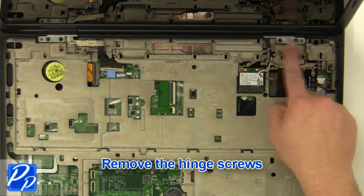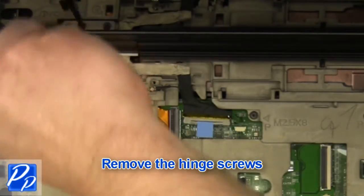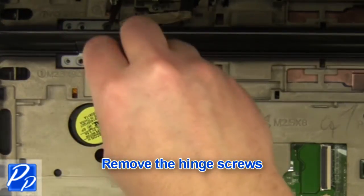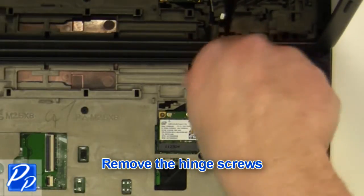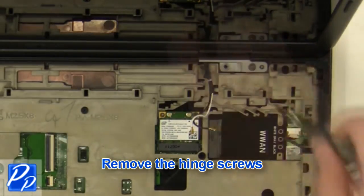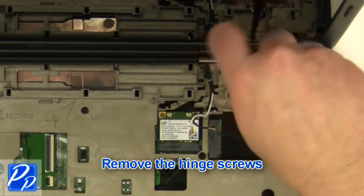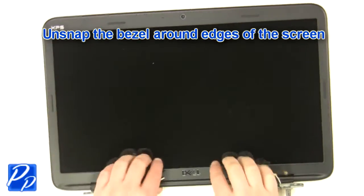Remove the screws and remove the display assembly.